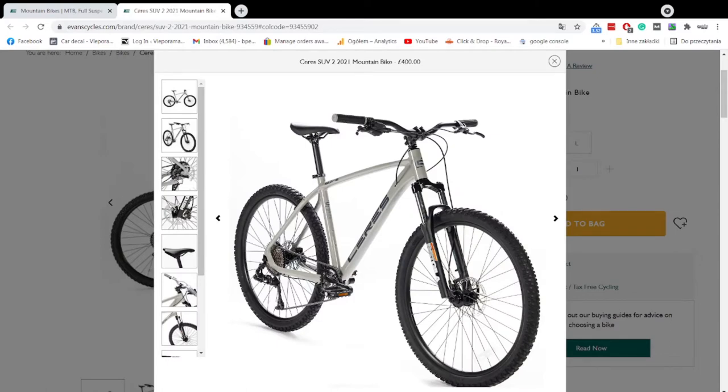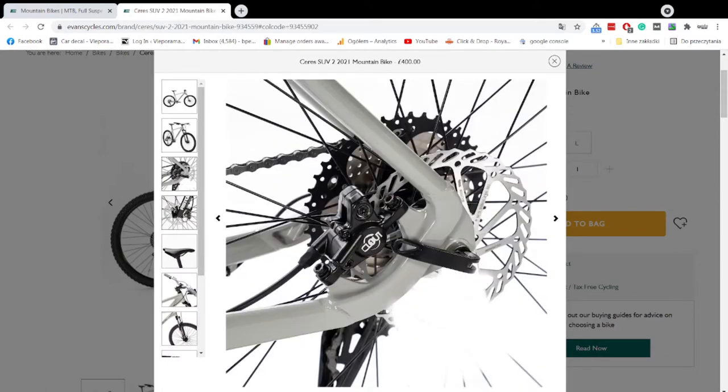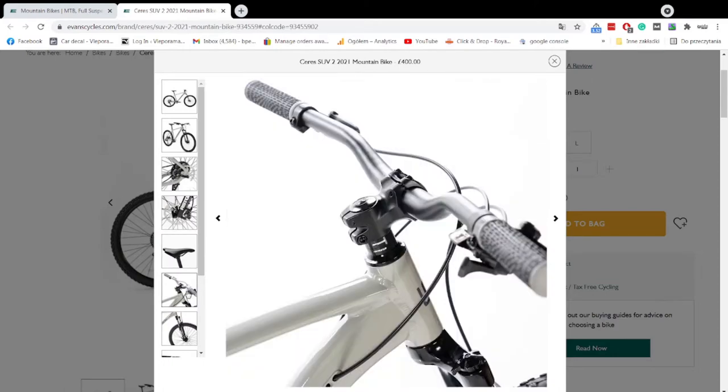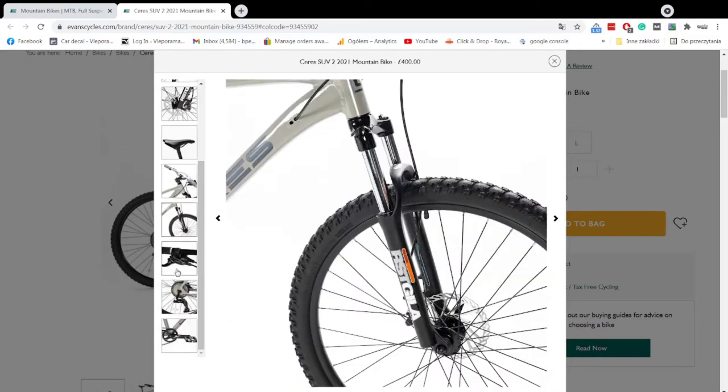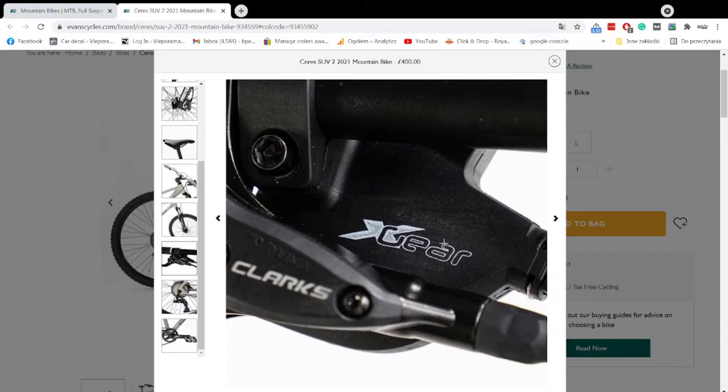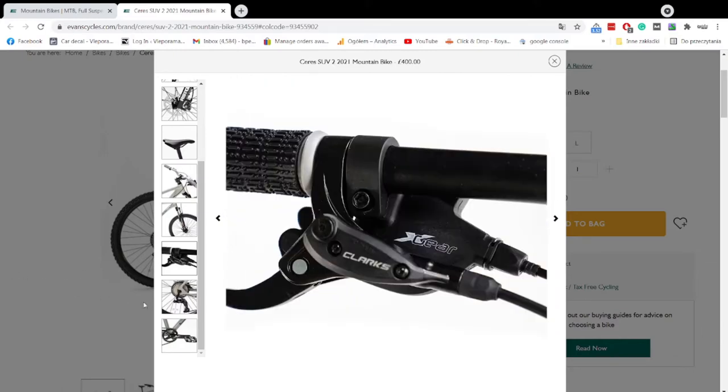I came across this bike on Advent Cycles website and said wow, that's a really nice bike. The one on the website is a large frame — mine is medium or small, actually I'm not sure. I'm 176 centimeters tall and I found the small frame is perfect for me.